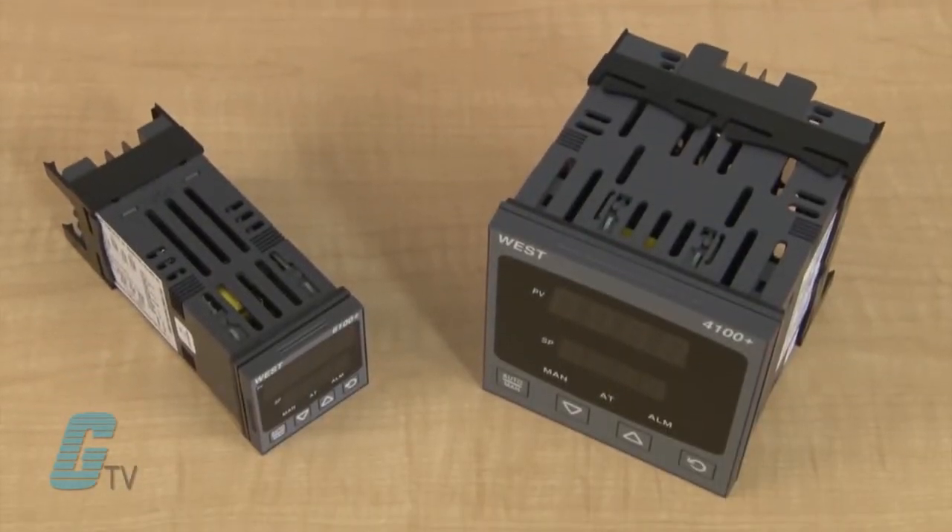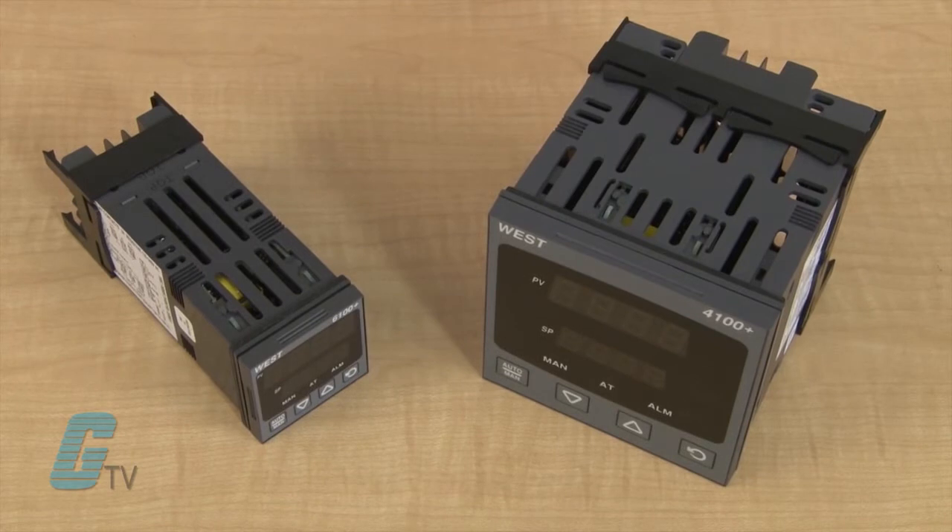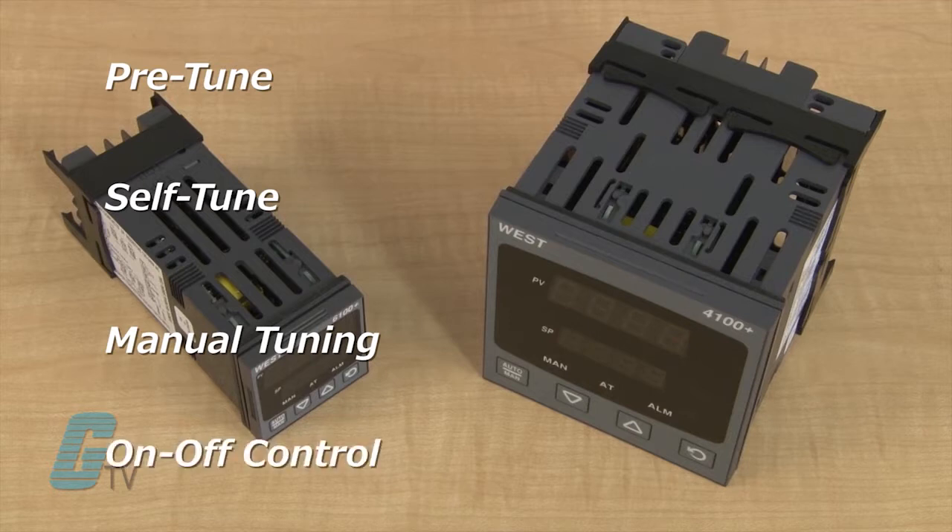These devices are available in different control types: full PID with pre-tune, self-tune, manual tuning, or on-off control.